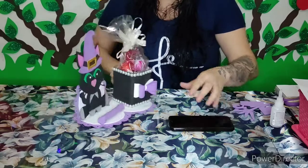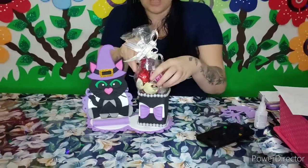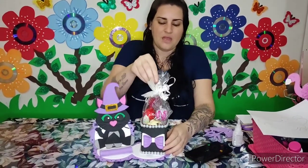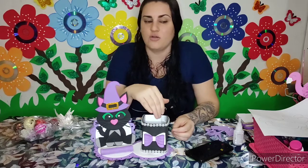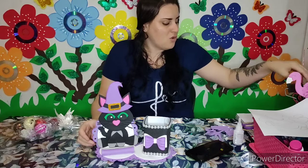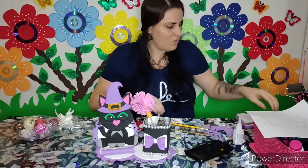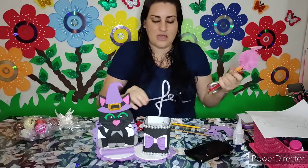E ficou pronto o nosso porta-celular e porta-treco! Como eu falei, vocês podem estar colocando bombom, bis, essas coisinhas assim num saquinho pra dar de presente no tema de Halloween. Depois que as crianças acabarem de comer, podem utilizar para colocar o carregador. Como é uma caixinha de leite, dá pra colocar o carregador aqui. Também dá pra utilizar como porta-lápis. O nosso rolinho vai ficar aqui, fazendo com que o porta-celular não caia. Sobra espaço!